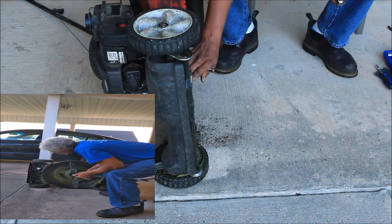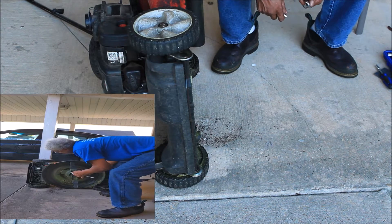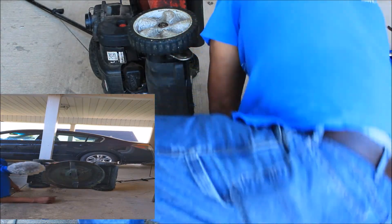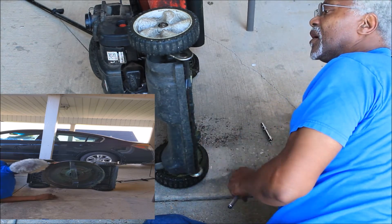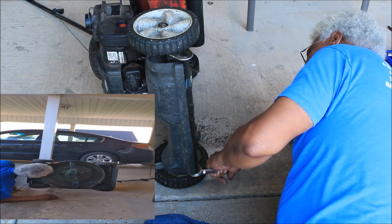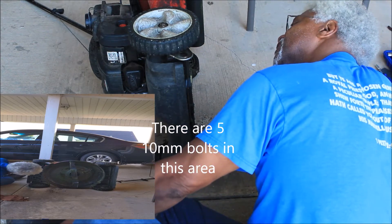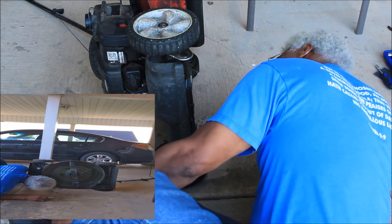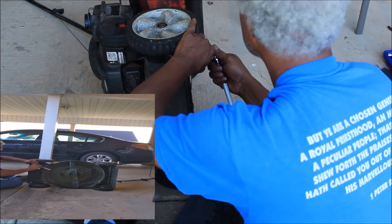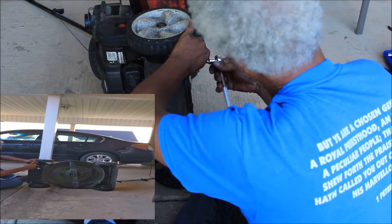I've already taken the — well, I'm not sure. Let me see, get down here. I don't know which of these come off. I see two bolts right here, and hopefully they're 10 millimeter also. We'll see if we can take those off and see what happens.